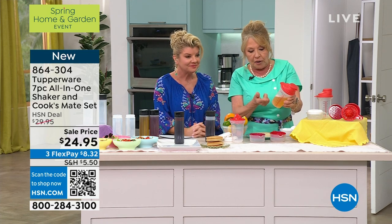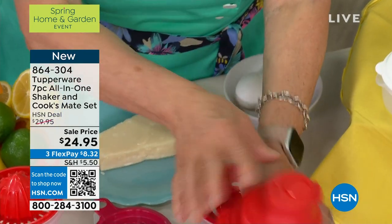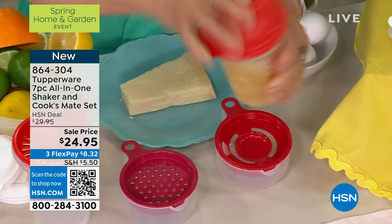But in here we have a shaker. So if I want to make my vinaigrette, if I want to make a mayonnaise, I want to make any kind of emulsion, I'm going to put it in here, shake it, my marinade, I'm good to go.